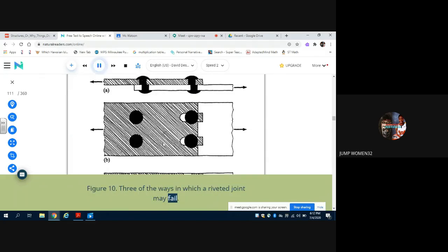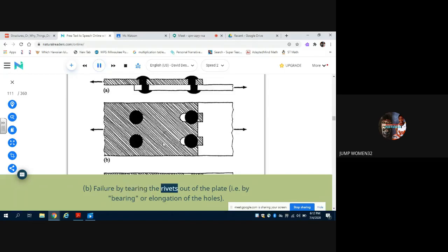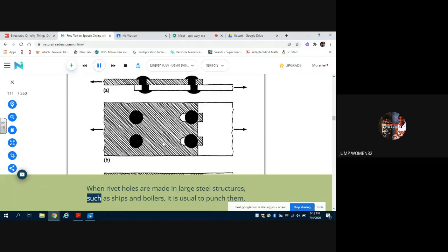Figure 10 shows three of the ways in which a riveted joint may fail: (a) failure by shearing the rivets; (b) failure by tearing the rivets out of the plate, i.e., by bearing or elongation of the holes; (c) failure by tearing the plates. When rivet holes are made in large steel structures such as ships and boilers, it is usual to punch them. Although this is a quick and cheap way of making holes in steel, it is not entirely satisfactory, since the metal at the edge of the hole is left in a brittle condition and also often contains small cracks. Since there will certainly be stress concentrations in this region, this is not a good state of affairs. For this reason, in high-class work it is usual to punch the holes undersize and then ream them, which adds materially to the strength and reliability of the joint.